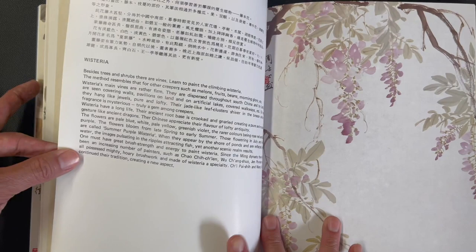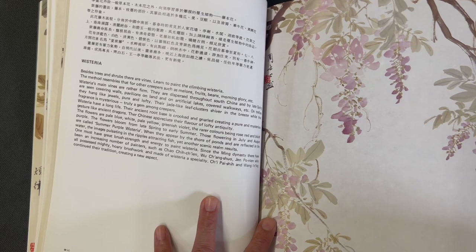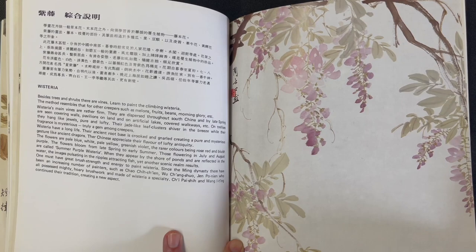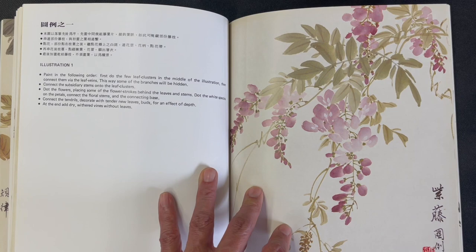Then we move on to wisteria. So far we've covered peony, magnolia, azalea, and wisteria — a really nice choice of spring flowers for a limited amount of space. There's general information and historical and cultural context for the wisteria following the same format, then the first composition with details about painting order.